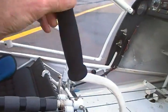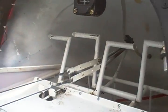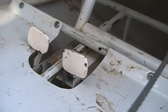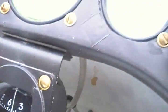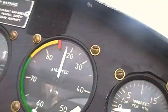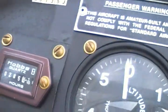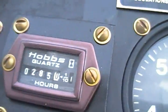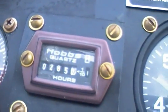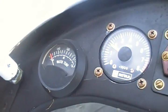Dual control sticks — joysticks — dual rudder pedals, and a single set of heel brakes. Instruments include a compass, dual EGT, vertical speed indicator, airspeed indicator, altimeter, and hobbs. The hobbs shows 285 hours.